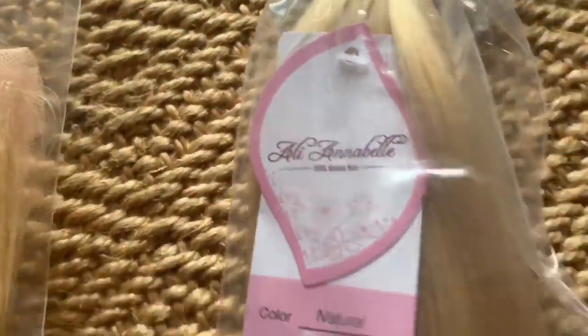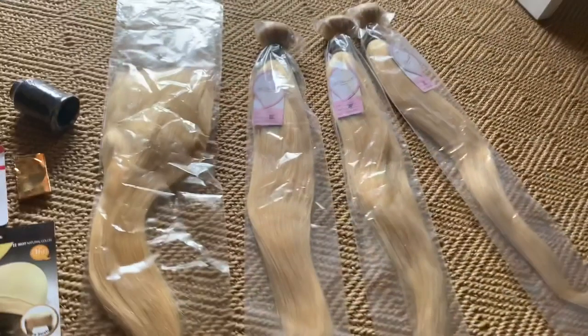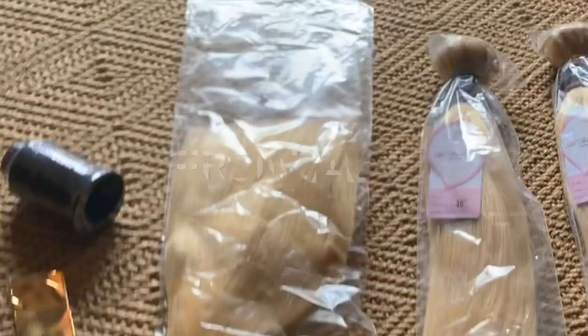They are a hair company that specializes in bundles and closures. At first I thought I was receiving a wig, but I was actually receiving bundles and a closure. Throughout this entire video I keep saying closure when it's actually a frontal, so every time I say closure I actually mean frontal. I had to make the wig myself because I don't like to sew the bundles in — I like to be able to take it off. Three bundles in the hair with also a frontal.